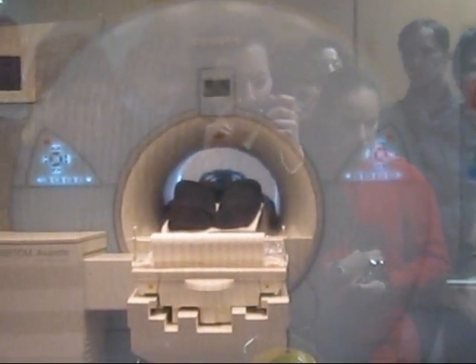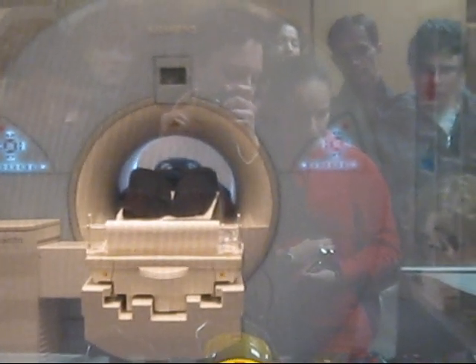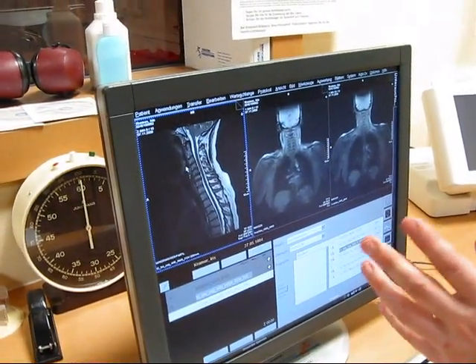The next sequence will take about 4 minutes. Every sequence has a different sound — this is the sound of this sequence. This is the final scan, or one sequence of it.